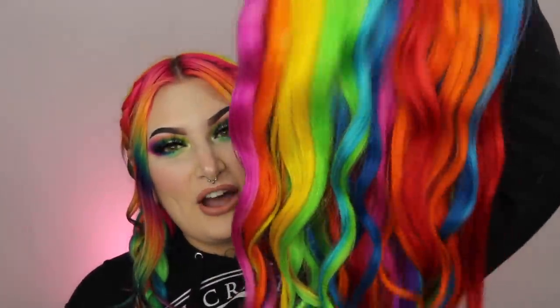Hey guys, it's Aislinn, and in today's video we are going to be removing color out of my extensions. It's going to be an interesting video — I'm doing a new color remover method that I have never tried before. You guys have recommended it to me and I've also seen it floating around. I got these extensions when they were white blonde and I dyed them rainbow when I had my lunar tides rainbow hair, which had red in it. I don't have red in my hair right now.